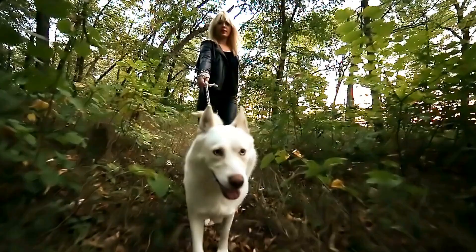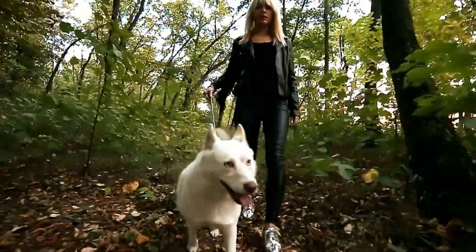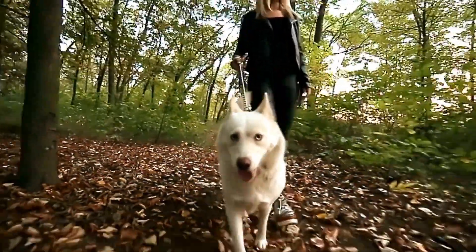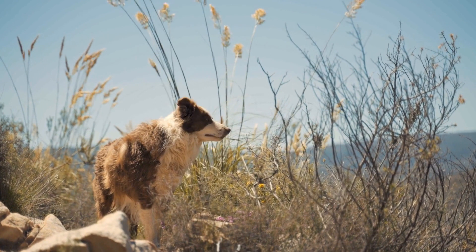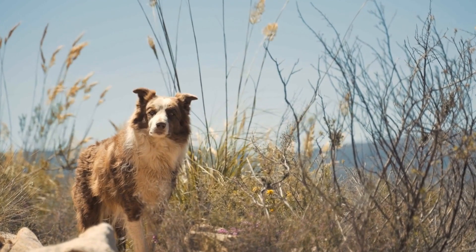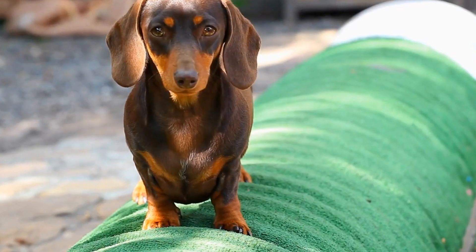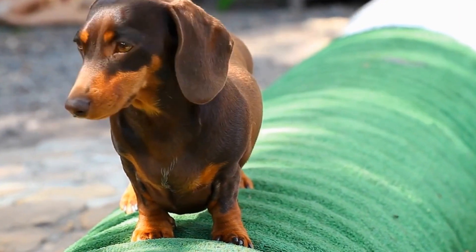Conclusion. While dog park outings can sometimes be challenging due to excessive barking, with the right strategies and patience, you can help your dog overcome this behavior. Socialization, obedience training, desensitization techniques, redirection, and calming aids are all useful tools in managing and stopping your dog's barking at other dogs. Remember, consistency and positive reinforcement are key to successful training. With time, you and your furry companion will be able to enjoy peaceful and enjoyable visits to the dog park.